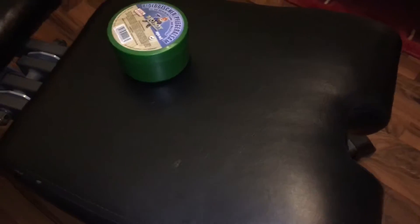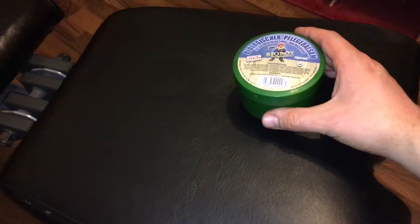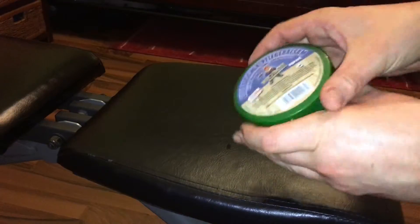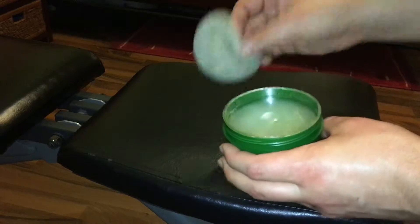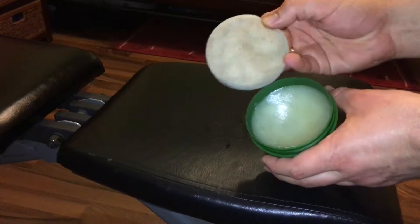Hello again. Today I'm going to show you how to take care of your leather with some leather balsam. Let's check this out. Inside the balsam there is a sponge and the balsam itself.